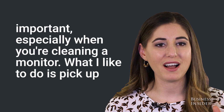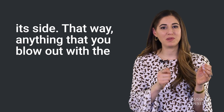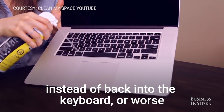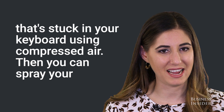What I like to do is pick up, whether it's my laptop or a keyboard, tip it on its side. That way, anything that you blow out with the compressed air is going to fall down instead of back into the keyboard, or worse, on your face. Do that — get rid of any gunk that's stuck in your keyboard using compressed air.